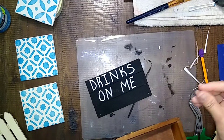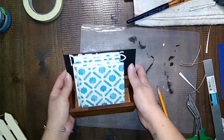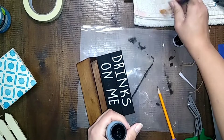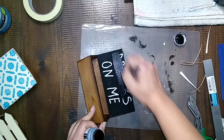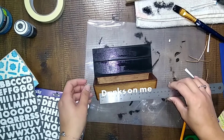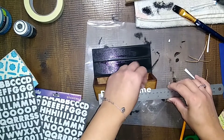Once I glued it together and I put the tiles — or the coasters now, because I put the cork on them — in there, I realized that you weren't going to be able to see those words. So I went ahead, took those out, covered it over with another couple coats of the black paint. Then I found these stickers in my craft room and decided to write 'drinks on me' on the little wood box instead of writing it on the little palette, that way you can actually see it.